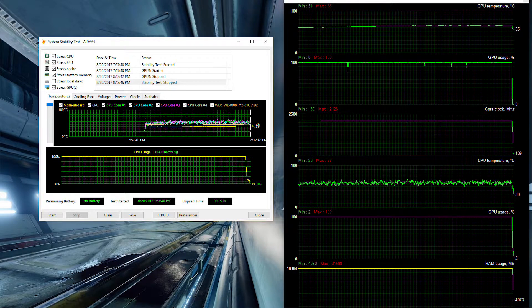The first configuration I tried was with the CPU fans all pulling in and the GPU fan pushing out of the back of the case. The CPU reached 68 degrees Celsius and the GPU reached 65, giving us an average temperature of 66.5.